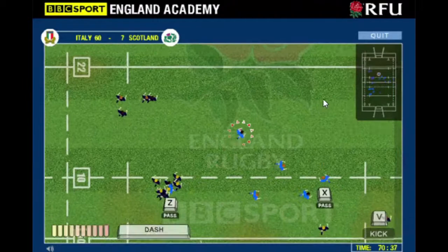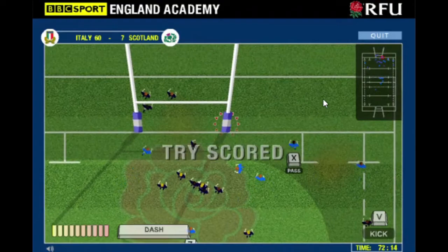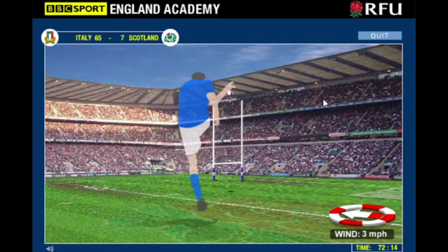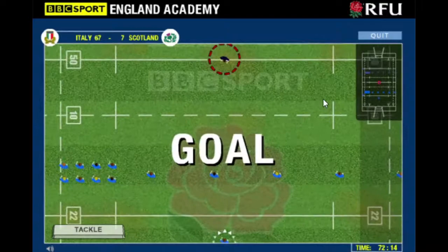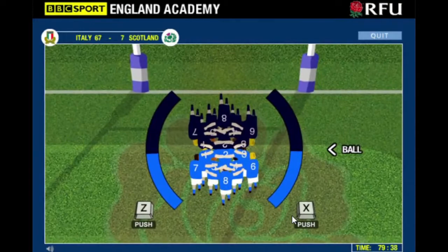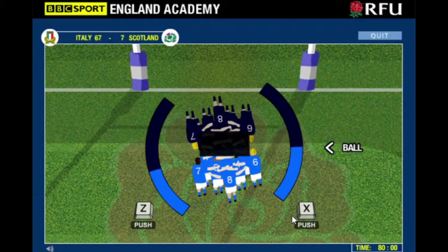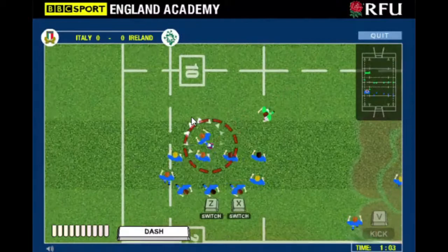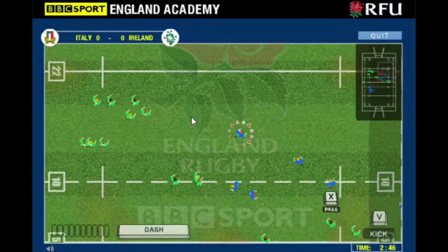Italy haven't won a game in the Six Nations in about six years - that's sad. They used to beat one team every year, usually Scotland, occasionally Ireland, and I think France was possibly the last time they won a proper match. Scrums and line outs are pretty weird in this game as well. Line outs are strange because if you throw it right you'll never lose.